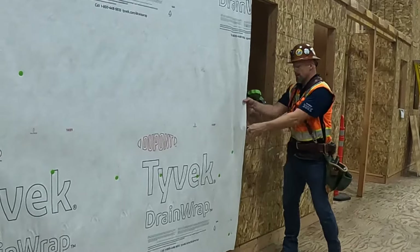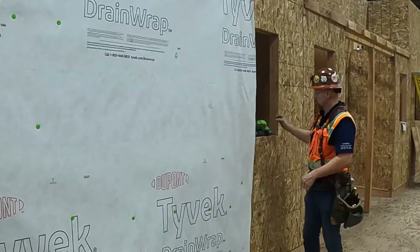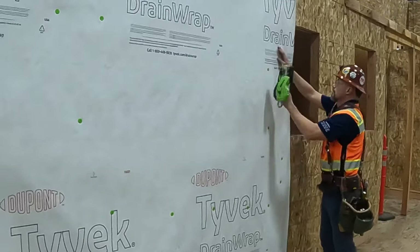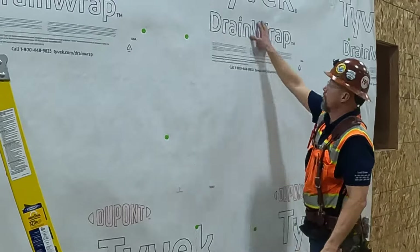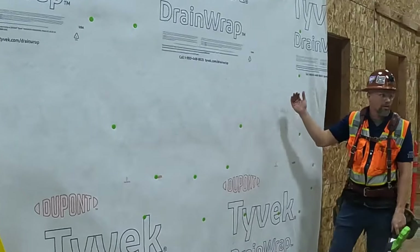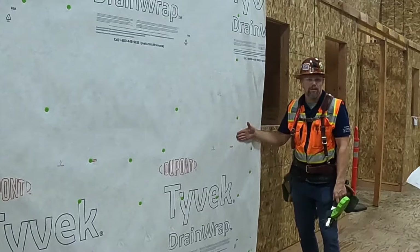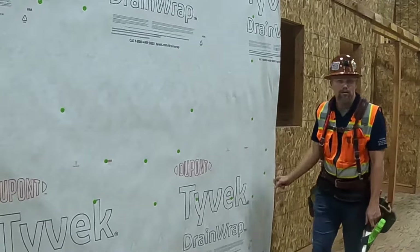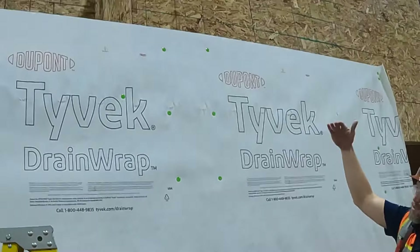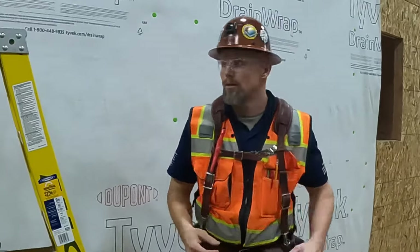Something else — I've got another piece that needs to lap onto this one. What is the lap? Six to twelve inches. I also have a window right in here. Six inches on the vertical, and also six inches on the horizontal. When we lap a new piece over it, can we tape vertical seams? Yes, with the Tyvek tape. What about horizontal? I've got a horizontal seam with six inches of lap, so it's shingling. Yes, you tape that as well.